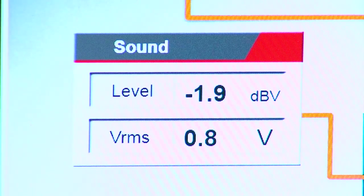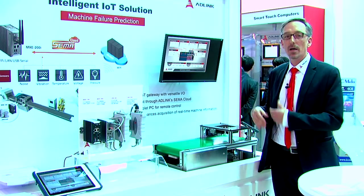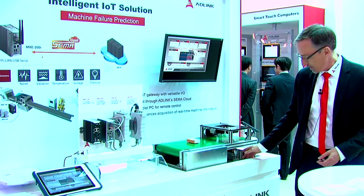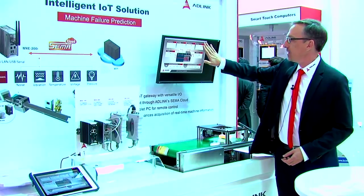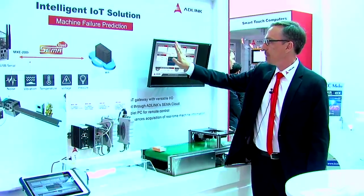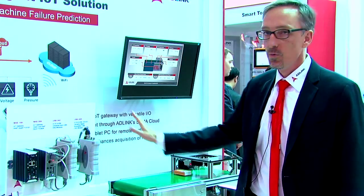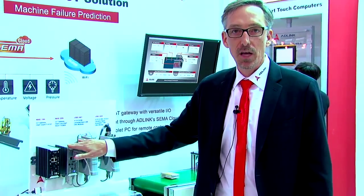Here you see — if I tap it, you see the value going up. We also measure the tension on the belt. If a bearing would age, the tension would increase, so we can simulate that here. We see the value up here, as well as temperature and voltages. All this data is collected through the analog sensors and pushed to the cloud through the IoT gateway.